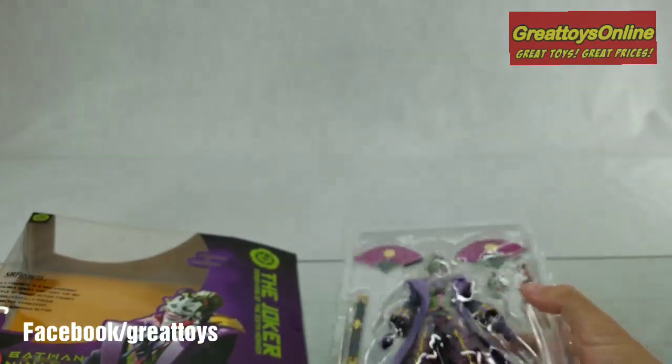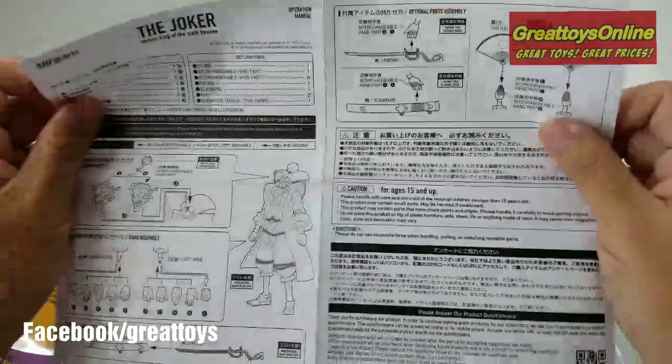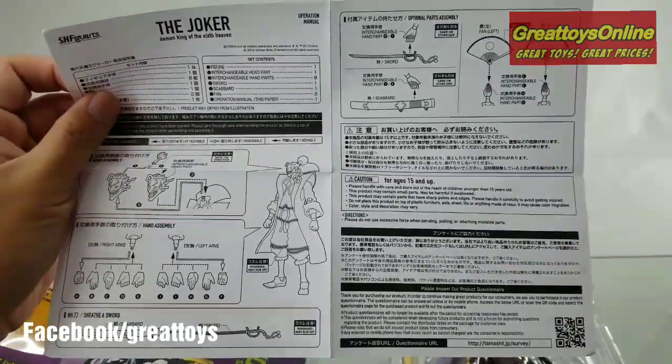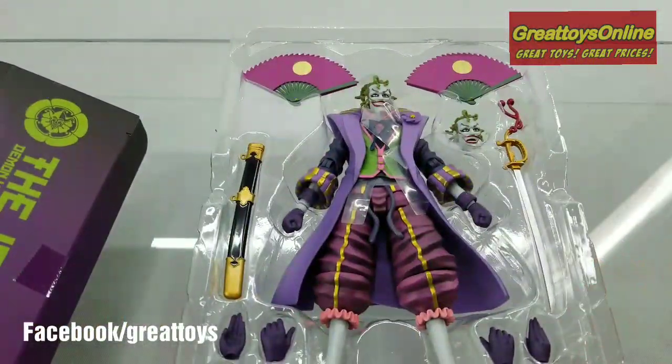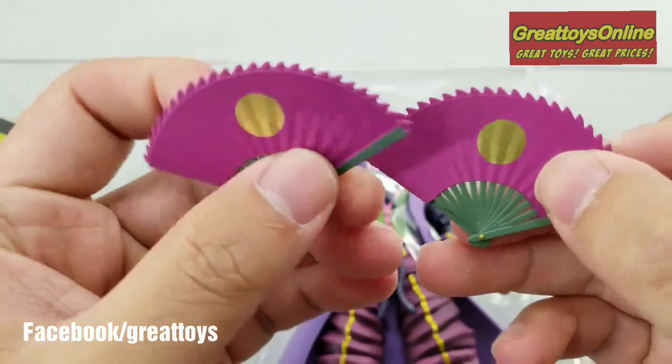Inside we have the figure and the instruction manual. Bandai Tamashi went all out by providing a lot of accessories for this figure. We have two of these fans — see the metallic gold paint on the front.